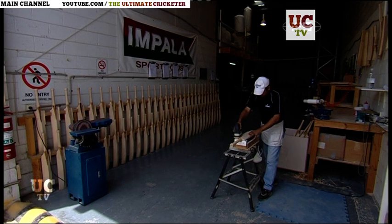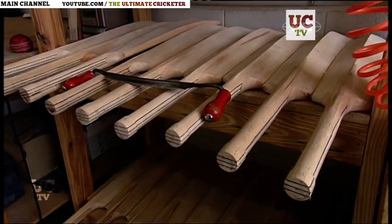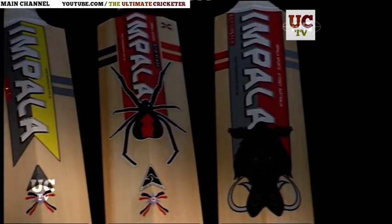This is Impala Bats — small, independent and all Australian, making about 3,000 blades a year. They're becoming known but not necessarily acknowledged, as bat usage among top players can be a murky subject.